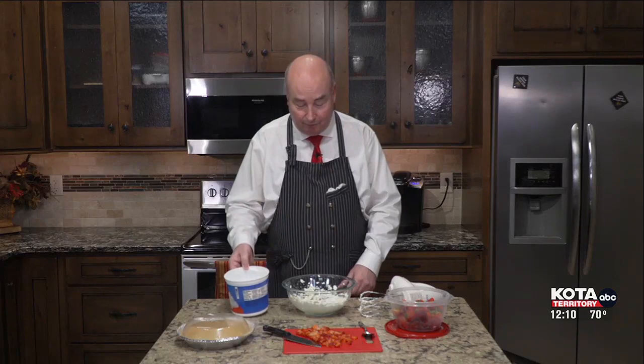Strawberry cream pie has so many variations. This one is going to be cream cheese-based, kind of like a cheesecake. Some are jello-based, some have a glaze — you can make it as easy or as complicated as you want. I'm going to make this ridiculously, stupidly easy for you — you're going to want to make this tonight. We're just going to use this prepared whip topping. So let's get right to this very easy recipe.